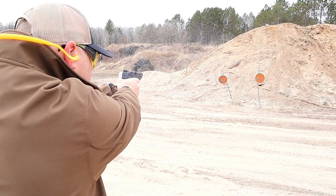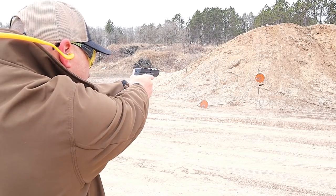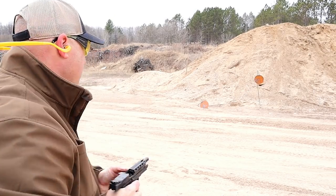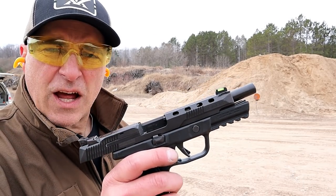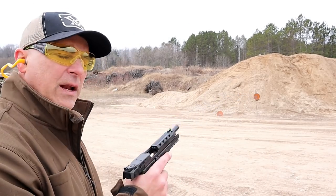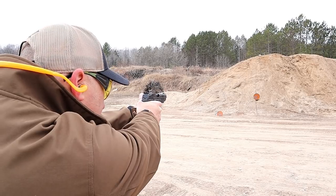Let's see if we can knock that target. No problem with self-defense loads. The unloaded weight for the American Competition is 34 ounces. Throw 17 rounds of 9-millimeter in there and you're looking at 41 and a half ounces. 15 yards away.